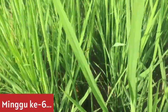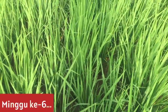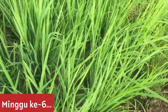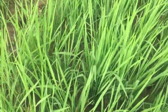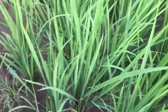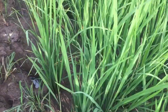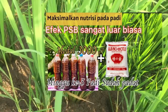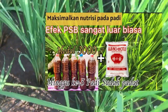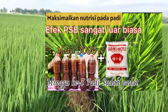Assalamualaikum warahmatullahi wabarakatuh. Teman-teman, ini adalah hasil setelah penyemprotan saya kemarin. Ini merupakan minggu ke-6 atau 42 hari usia tanaman padi saya. Beginilah kondisinya di lahan satunya yang sebelumnya saya beri perlakuan. Videonya sudah saya upload sebelumnya, yaitu ada PSB yang saya campur dengan micin.